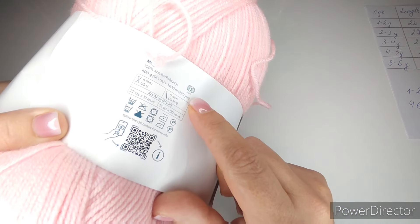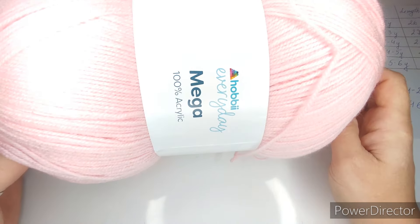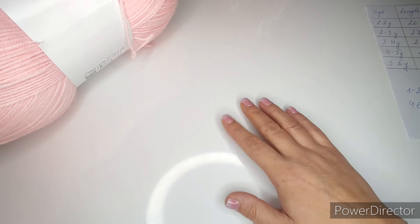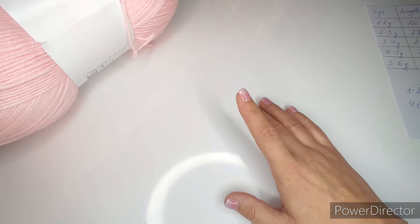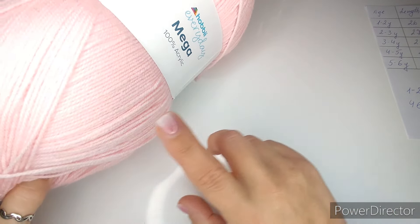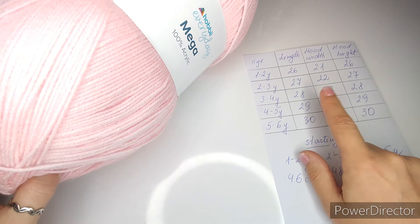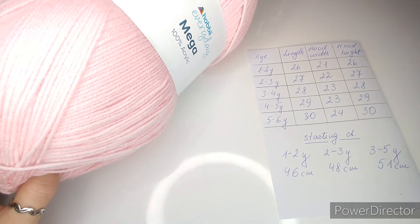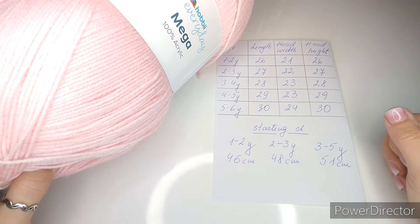The yarn is 100% acrylic, a mega ball. I only need approximately just under 200 grams. The biggest size — five to six years — needed 200 grams, not counting pom-poms. You don't have to use the same yarn; even if it's a little thicker or thinner, it doesn't matter because we're using measurements. Once you have everything ready, decide what size you're going to make and let's get started.